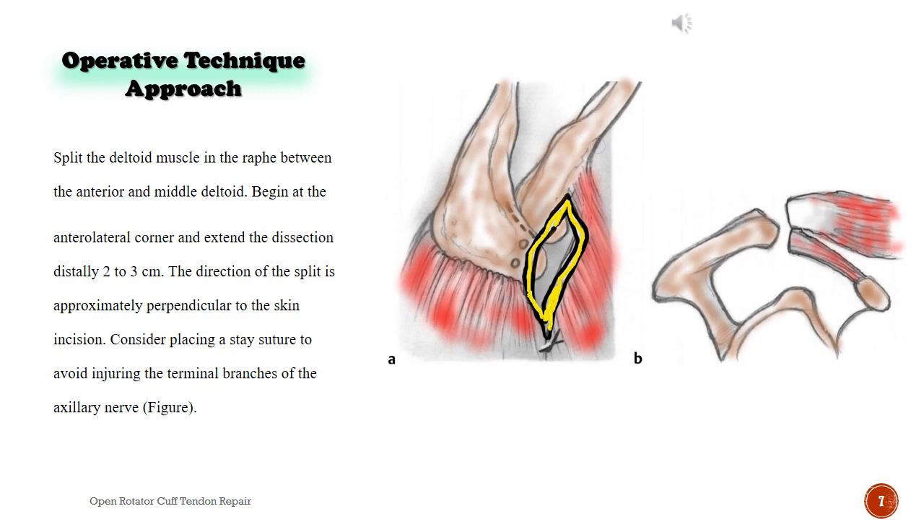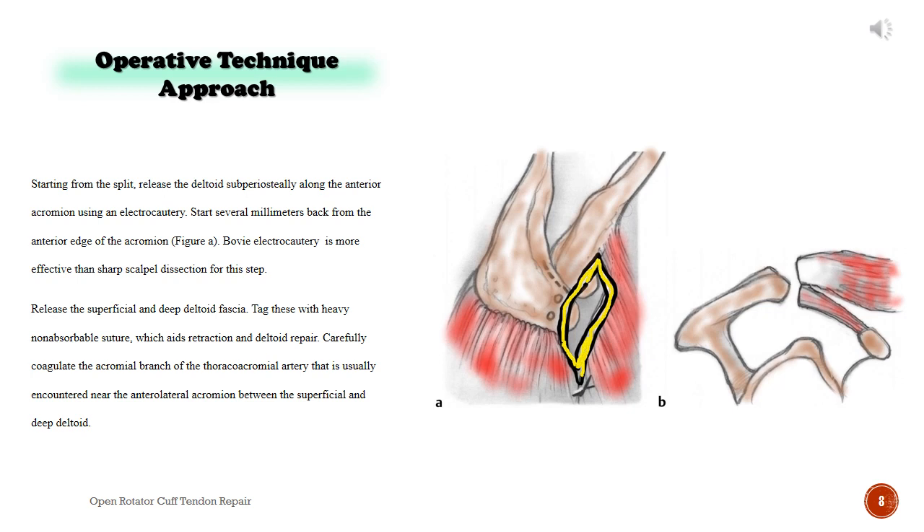Split the deltoid muscle in the raphe between the anterior and middle deltoid. Begin at the anterolateral corner and extend the dissection distally 2 to 3 cm. The direction of the split is approximately perpendicular to the skin incision. Consider placing a stay suture to avoid injuring the terminal branches of the axillary nerve. Starting from the split, release the deltoid subperiosteally along the anterior acromion using electrocautery, starting several millimeters back from the anterior edge of the acromion. Release the superficial and deep deltoid fascia and tag these with heavy non-absorbable suture, which aids retraction and deltoid repair. Carefully coagulate the acromial branch of the thoracoacromial artery, usually encountered near the anterolateral acromion between the superficial and deep deltoid.